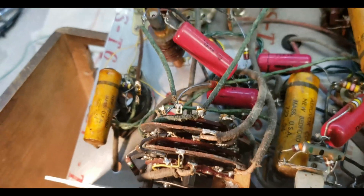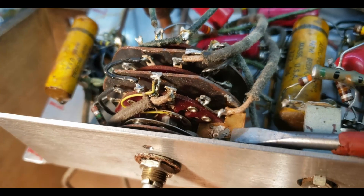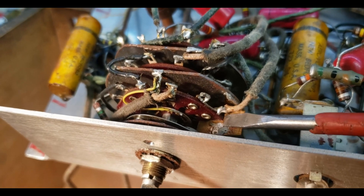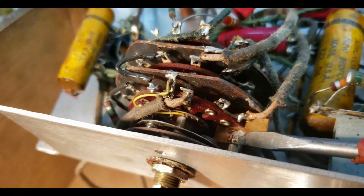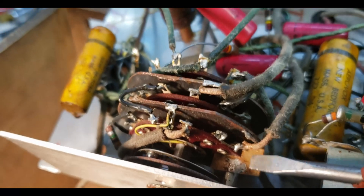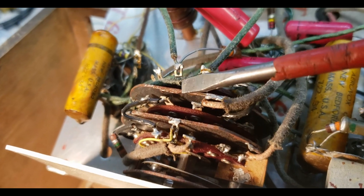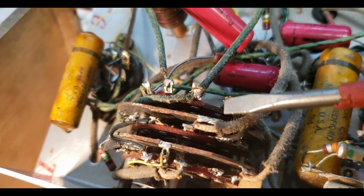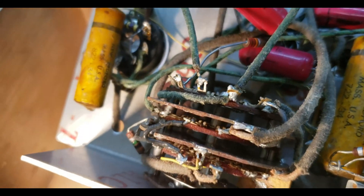Look at how they actually cut this wafer switch, or cut this brass strip to fit in here, and then soldered it down for some shielding. And look at these metal plates they added in here, then soldered wires to them to ground and shield the switch sections.